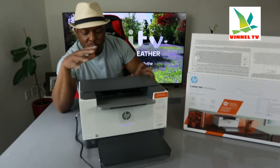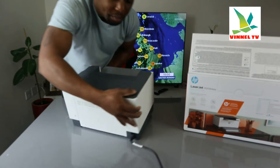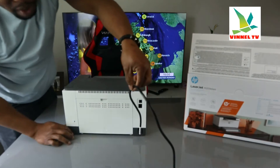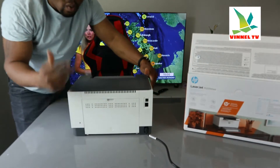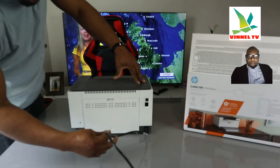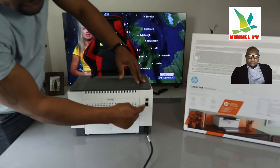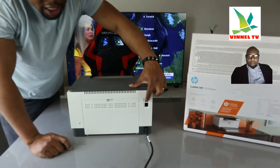Before we go into details about this printer, I'm going to turn it around. This is the power cable — a 3-pin power cable connected here. Two power cables are included: one is 3-pin and the other is 2-pin, so depending on your country you just need to choose the appropriate one. This port here is for an ethernet cable, and this port here is for a USB cable.